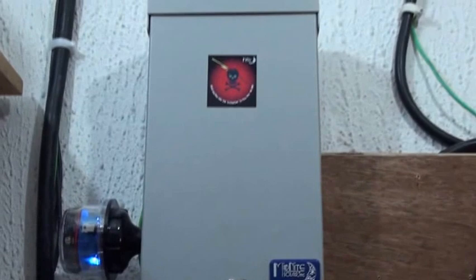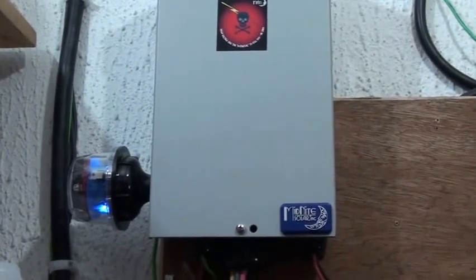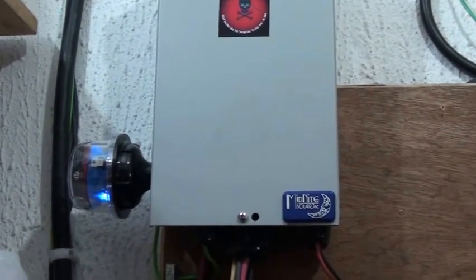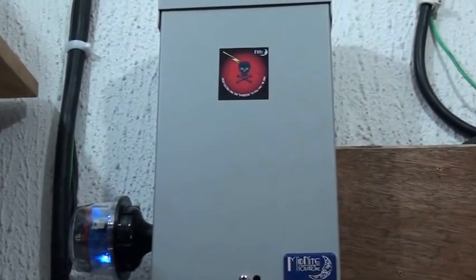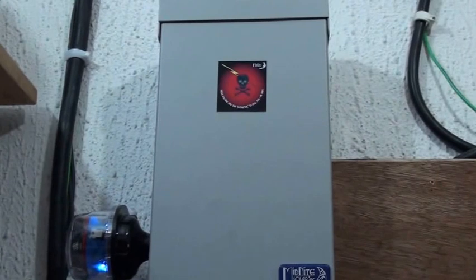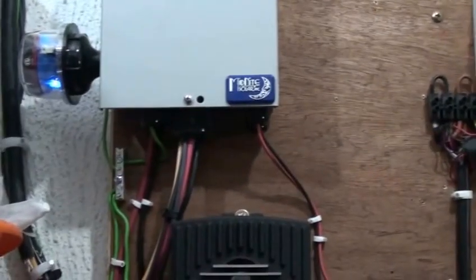What I have here is a combiner box — it's a Midnight SPD combined box. Inside I have three strings of 600 watts each, making 1800 watts total. Each breaker is 15 amps, and it's split into two, which means I could combine another charge controller with this particular combiner box to save space, time, and money. I plan to do that in the very near future.